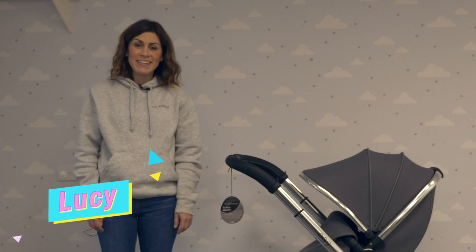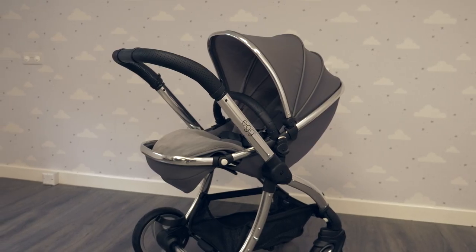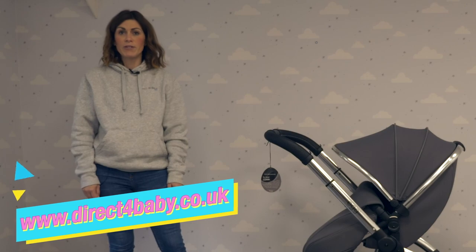Hello, it's Lucy from Direct4Baby here. Today I'm going to be showing you the Egg Stroller. You can try it out for yourself in our showroom based in Bursko, just north of Liverpool, or you can buy online at www.direct4baby.co.uk.